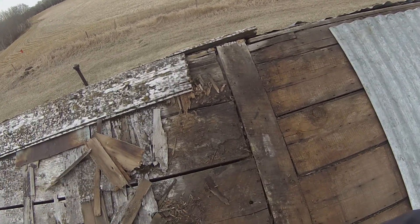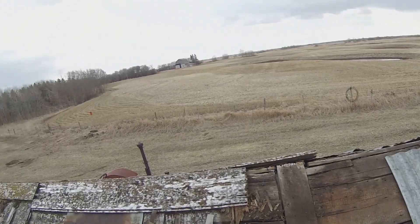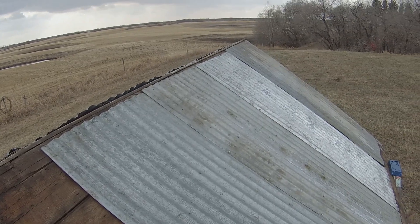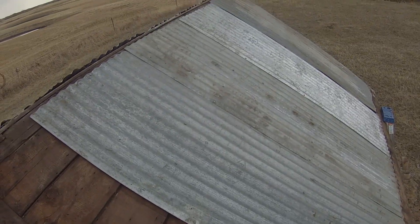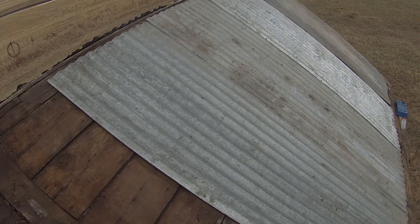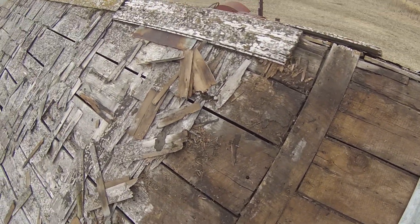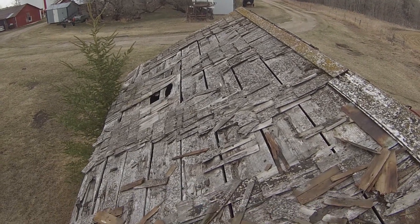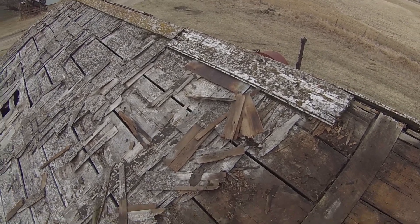What I'm coming up to here is the line that divides the new addition from the old original homestead shack. This was all they had from 1903 to 1910, or a little later I guess. After that point, all this was added on, which made quite an addition to the space.